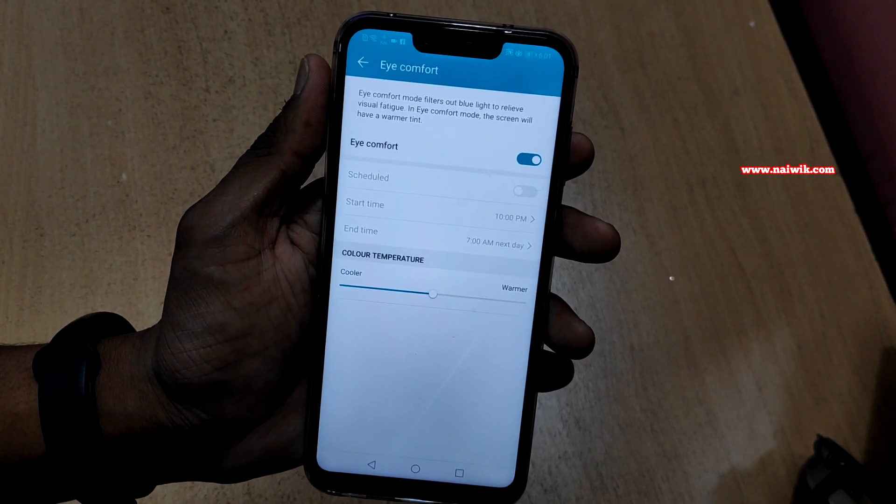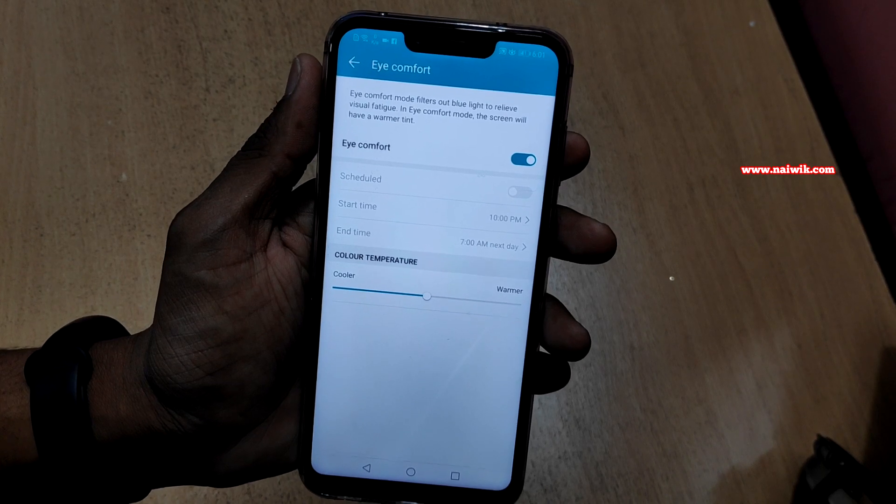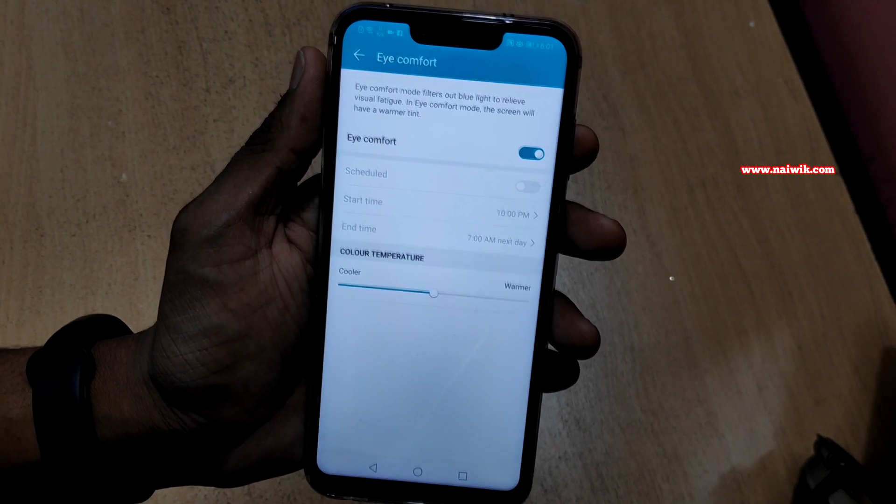When you enable the iComfort option on your Honor phone, it will filter out the blue light to reduce the effect on your eyes during the night. It's quite a handy feature.